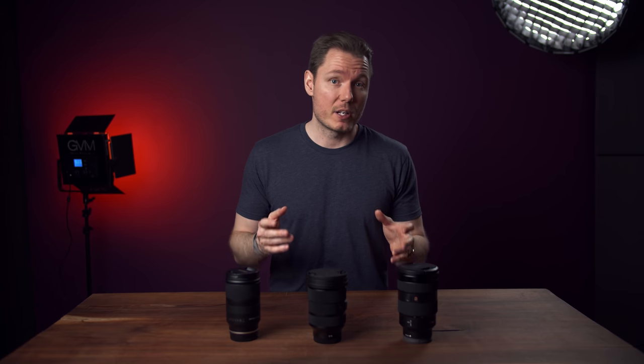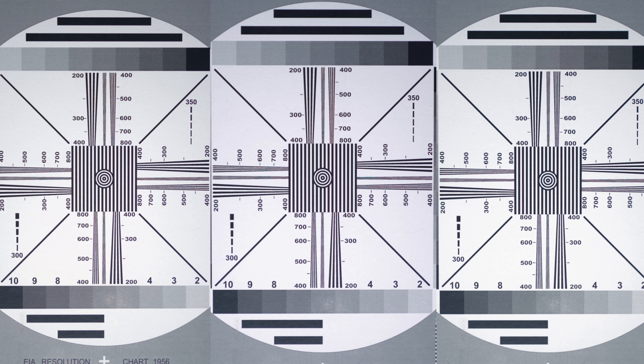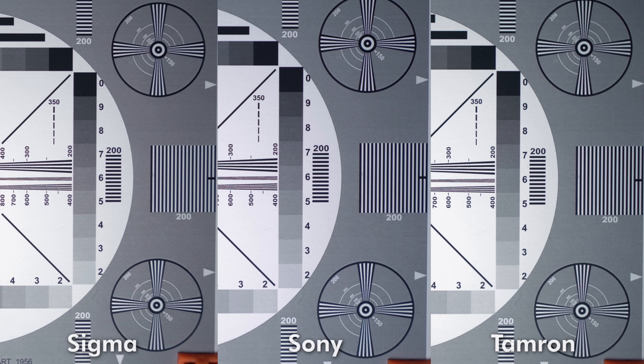Moving on to image quality, we're splitting hairs again because all of these lenses are very sharp. At 4K resolutions, you'd be hard-pressed to tell the difference. The only way I was able to tell was by slight temperature variations in their renditions — the G-Master was the coolest, the Sigma a bit warmer and greener, and the Tamron somewhere in the middle. If I was forced to give an analysis, the Sigma wins in the centre, the Sony wins on the edges, and the Tamron slightly drags behind in both categories — but barely noticeable unless really punched in.